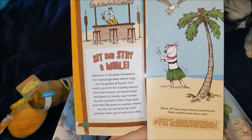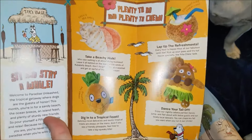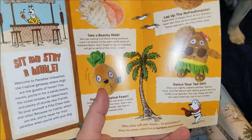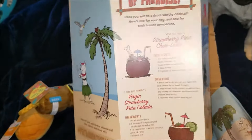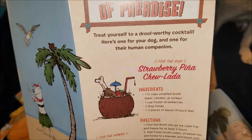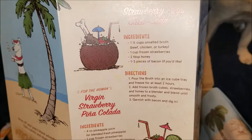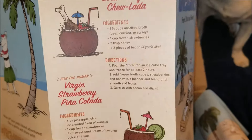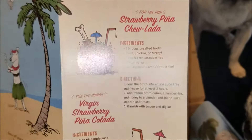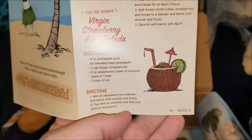It's like a little pamphlet — it says 'Sit and Stay a While,' there's your little tiki bar, and it shows the different toys you can get. Then it says 'A Taste of Paradise — treat yourself to a jewel-worthy cocktail, here's one for your dog and one for your human companion.' For the pup: strawberry peanut chulata — a cup and a half of unsalted broth, a cup of frozen strawberries, honey, and pieces of bacon. That is pretty cool — I might actually make that.